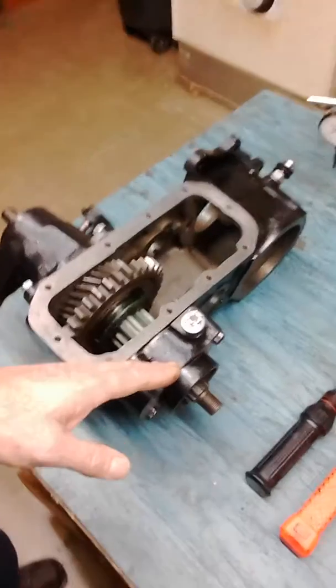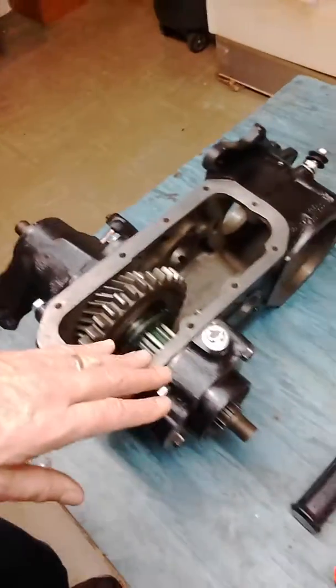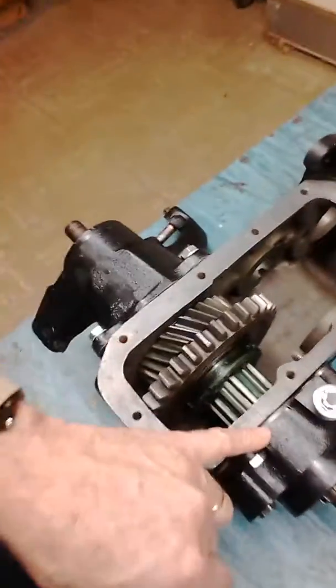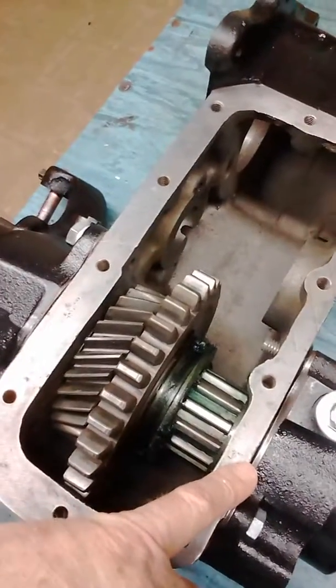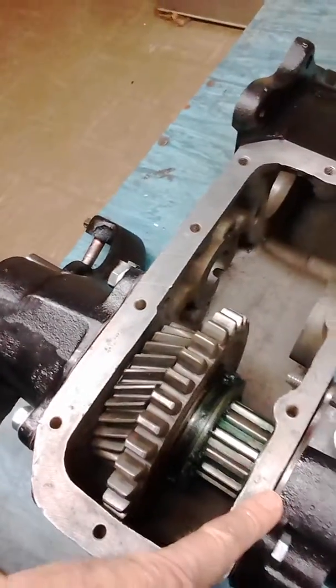I started out with 110 thousandths of shims and started sneaking up on it. I ended up using 97 thousandths of shims — you can see those right down there where my finger is. I used about 97 thousandths.